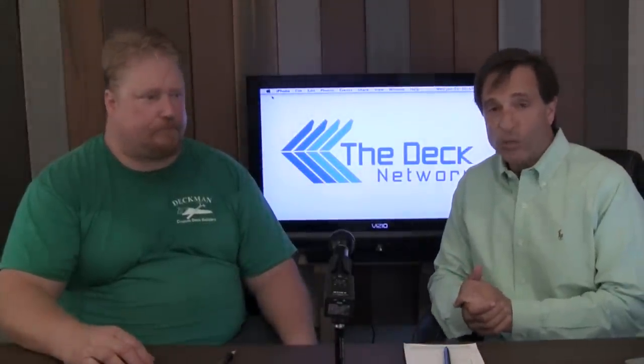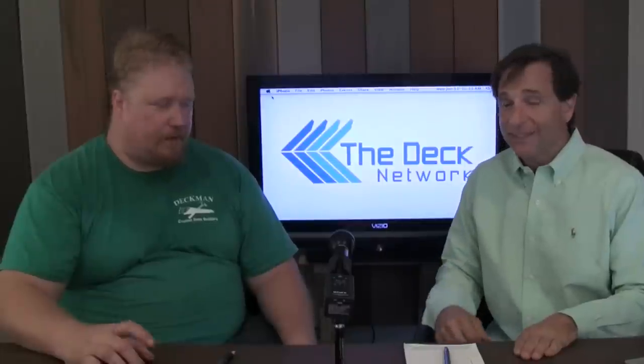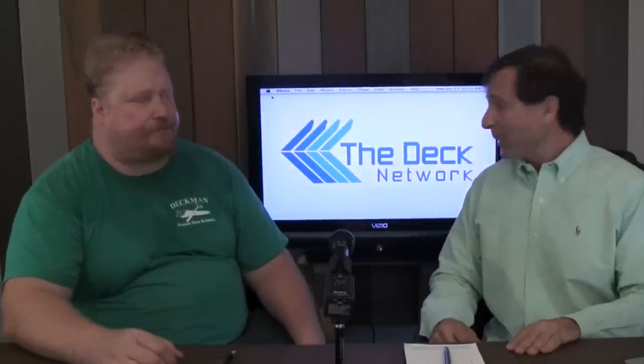Hi, welcome to the Deck Network. I'm your host, Mike D'Anzolio, and today we have Sean from Curve Your Deck. Sean, how are you doing? Good, glad to be here, Mike. Okay, so let's jump in on this one.